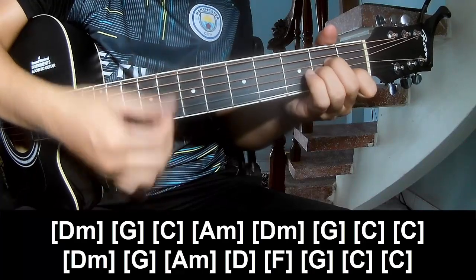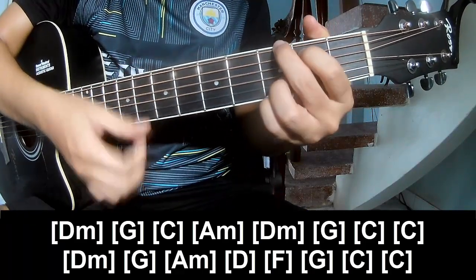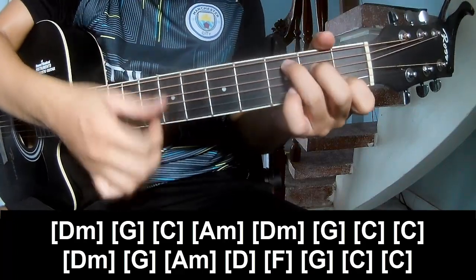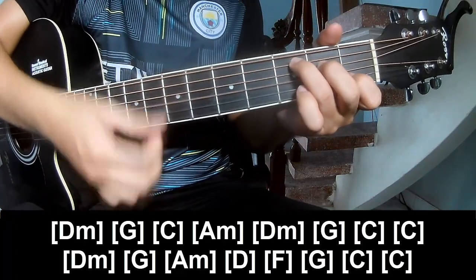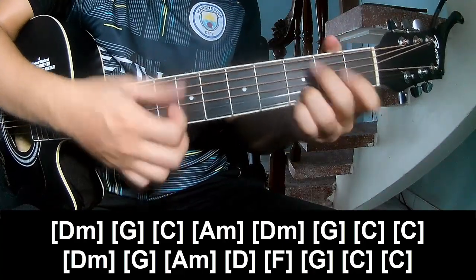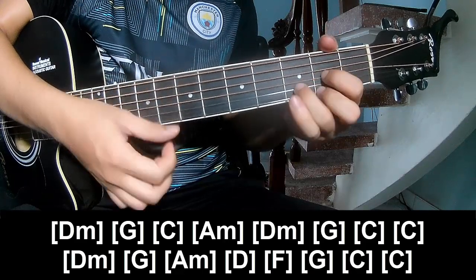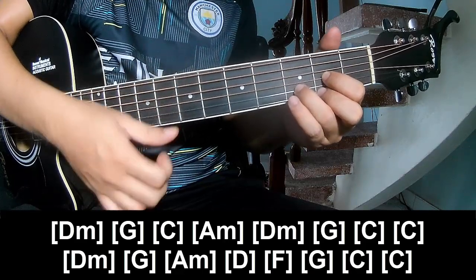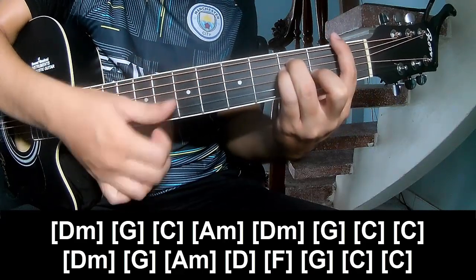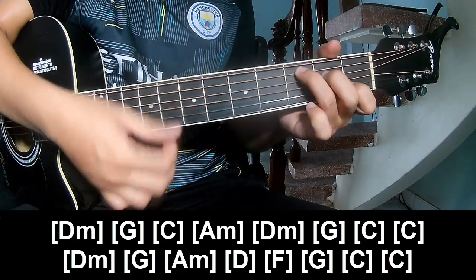C, Am, Dm, G, C, C, Dm, G, Am, Dm, G, C, and C.